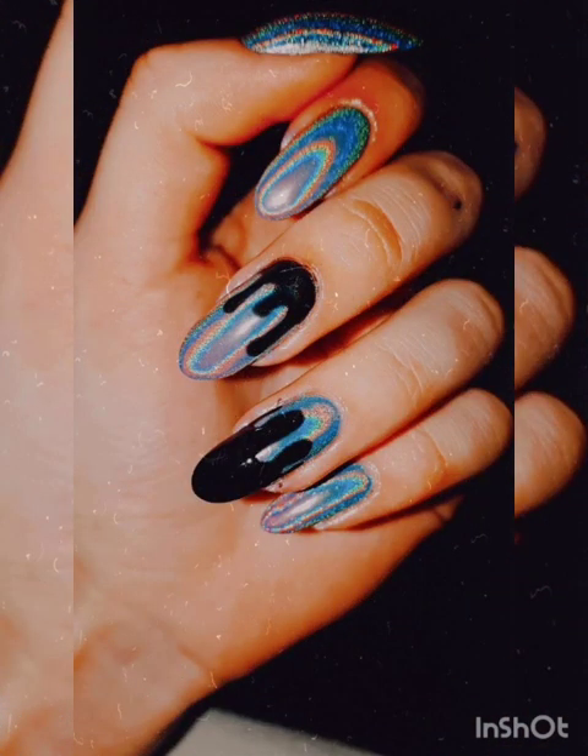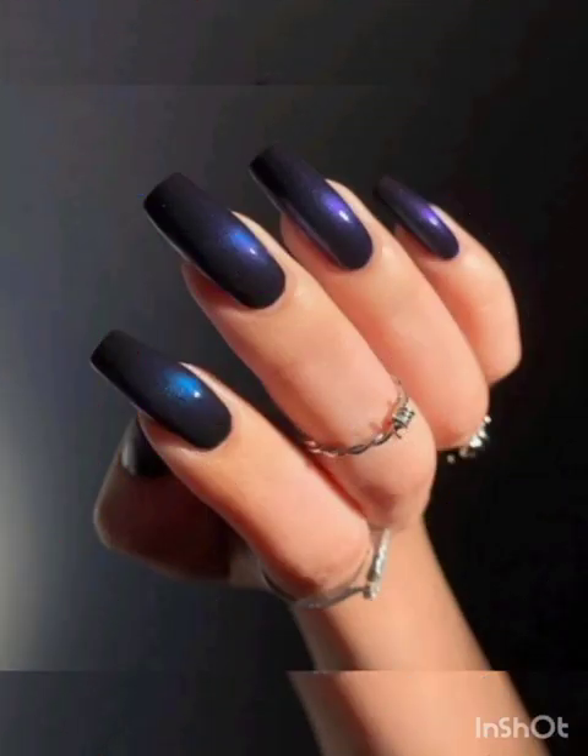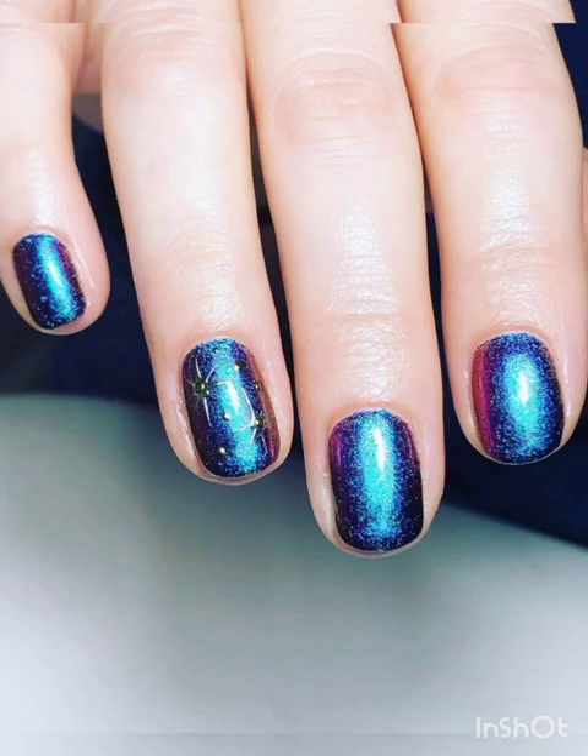For gradient S pattern nails, create a gradient effect by applying magnetic polishes in various shades of the same color family. Hold the magnet over your nails to reveal a gradient S pattern with smooth transitions between shades.